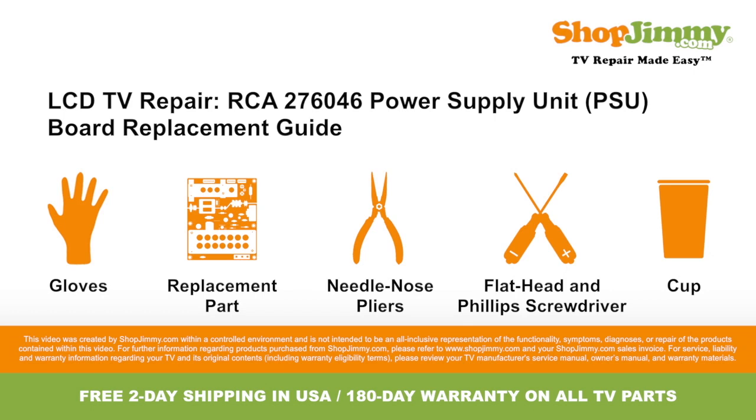To be best prepared for your board replacement, you will need the following materials. So let's get to it, shall we?